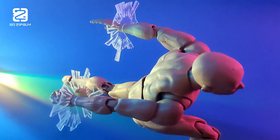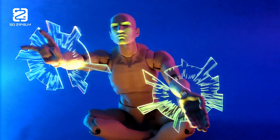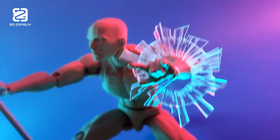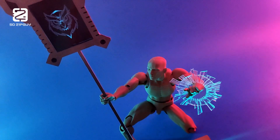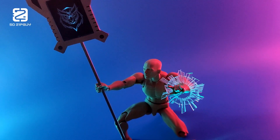I know this is quite different from my usual content, but I do enjoy experimenting every now and then. I hope you enjoyed it and found some inspiration. Thanks for watching, and I appreciate TwoTrees for sending their TTC 450 Pro CNC router.